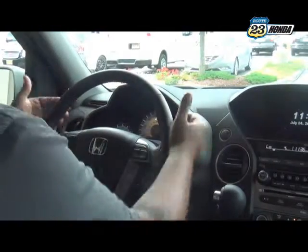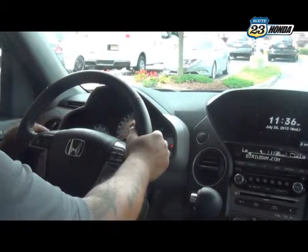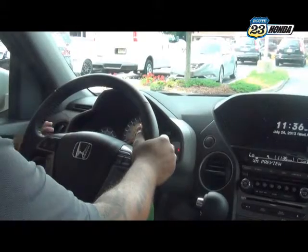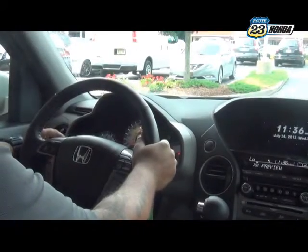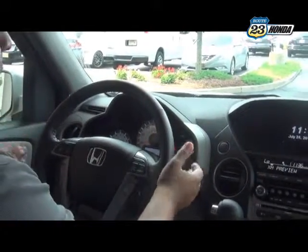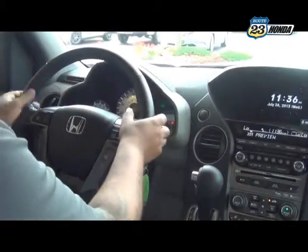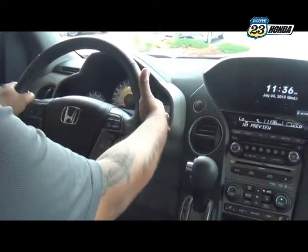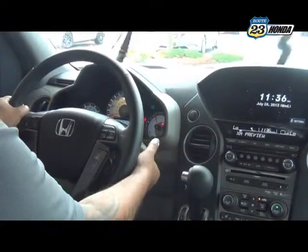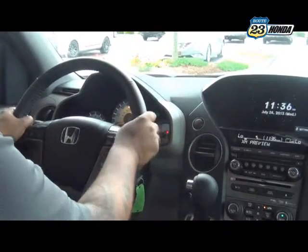Behind the steering wheel, you have your lights and wipers. For lights, there's a little knob on the left at the end of the stalk. On that same stalk, you have your fog lights — turn them on and off. Fog lights are for better visibility in foggy or misty conditions. On the right, you have your wipers — push down on the stalk. The further you push down, the faster they go. Push it all the way up and release, and they stop.